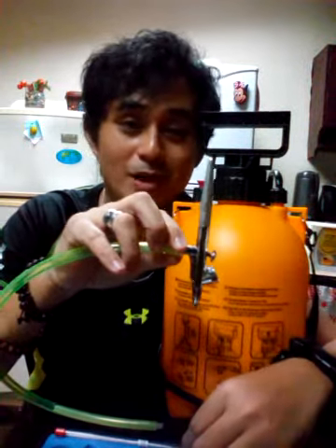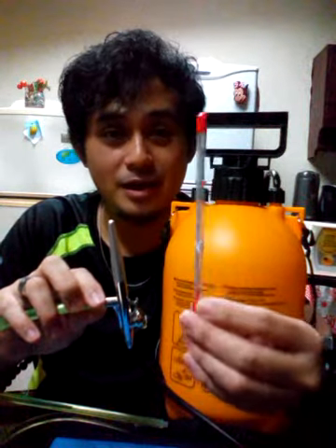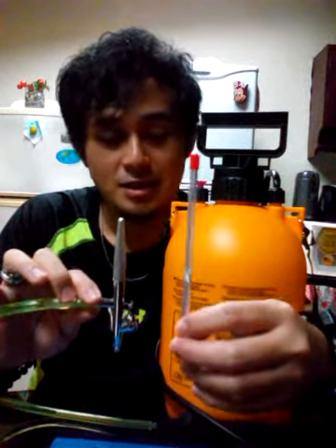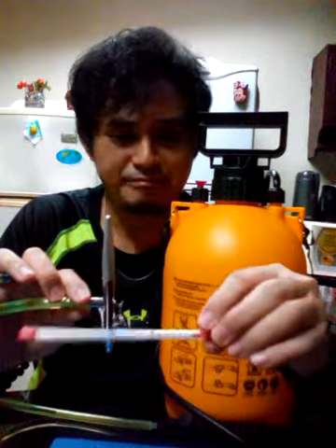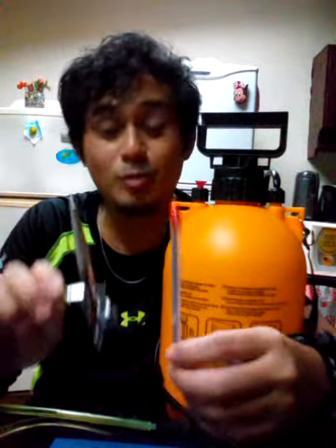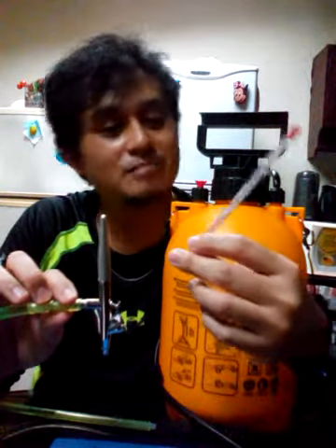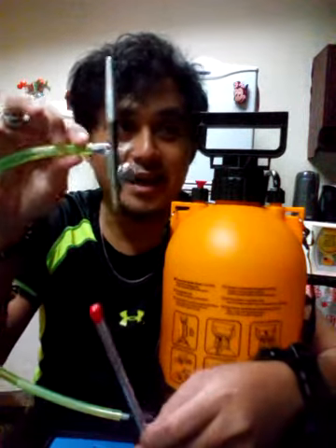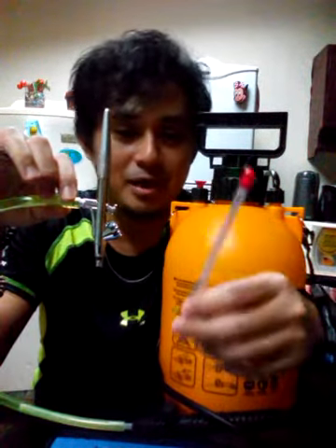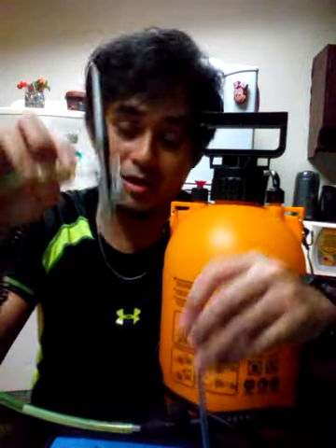The freebie is a free needle, which I didn't include with previous customers who bought this product. But because lots of customers are buying from me already, I'm making this incentive for upcoming customers. I'm including a free replacement needle just in case the needle inside gets damaged or you accidentally drop the airbrush.